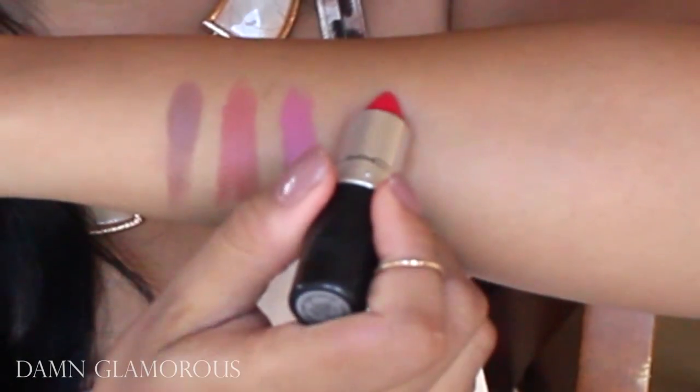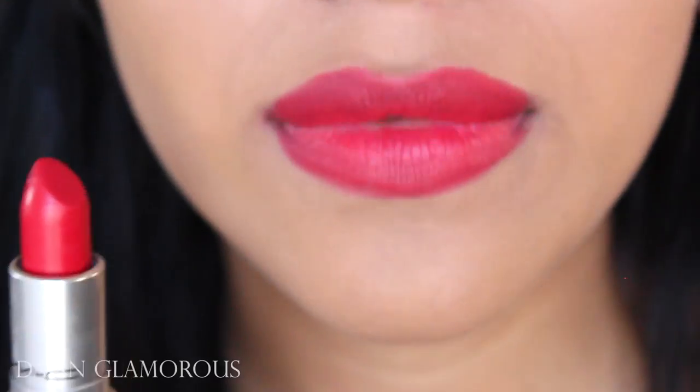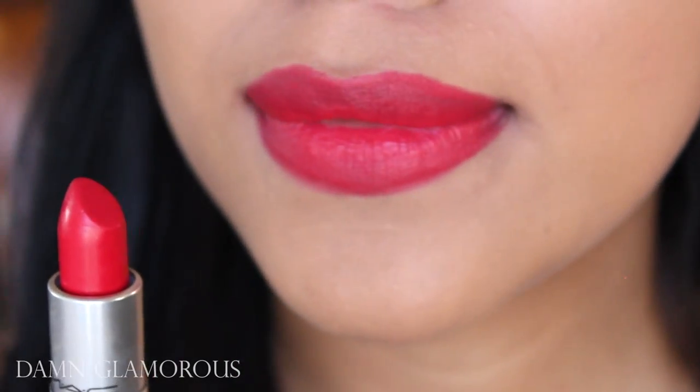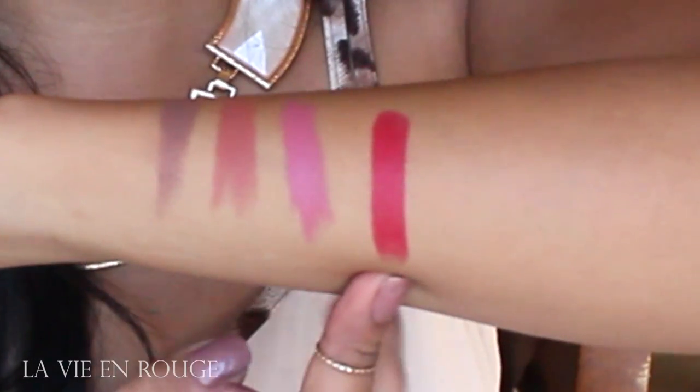Next is Damn Glamorous. I really liked this one. It's actually a really bright red, almost very orangey. This made my teeth look super white, so it's something I'm definitely going to be wearing when I want a red lip.